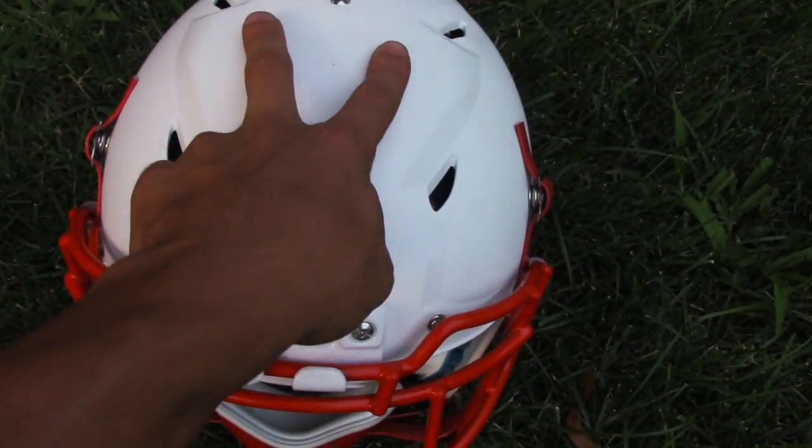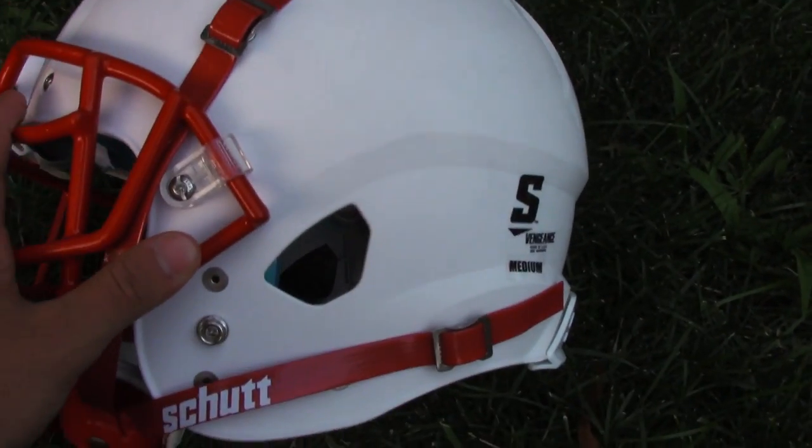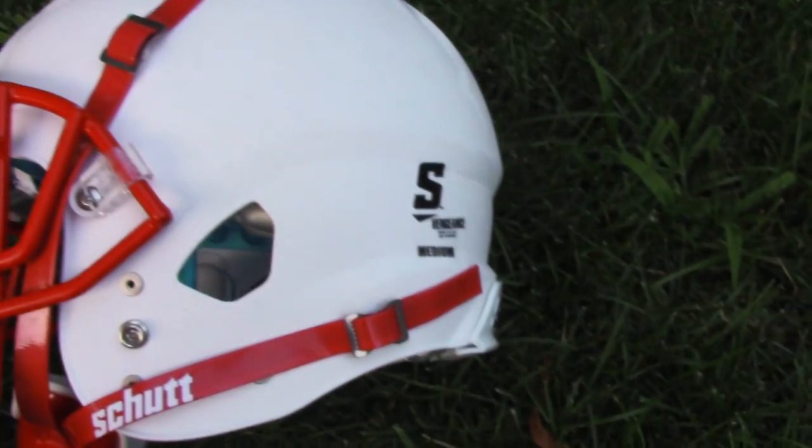They kind of stuck with the ion mohawk design here on the top of the crown, and they did like the air XP kind of flow to the back with the ear hole here.